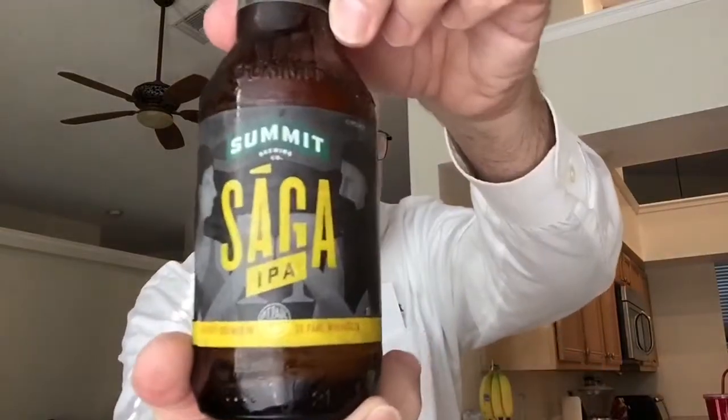That's how it looks in the glass. I would recommend trying this — I was just able to get this yesterday. It's Summit Brewing out of Minneapolis or St. Paul, and it's called Saga IPA. This is Fred, FR5ED, over and out.